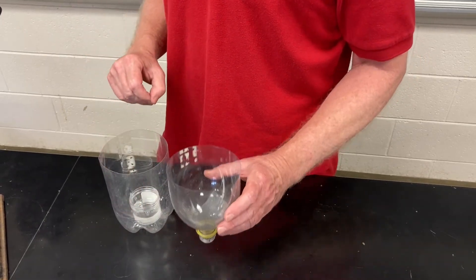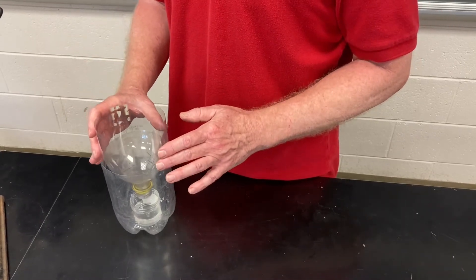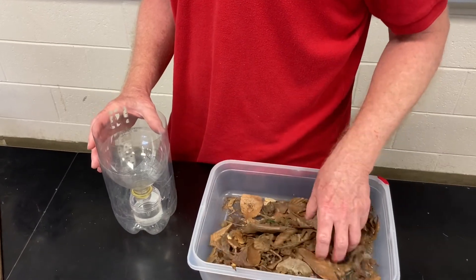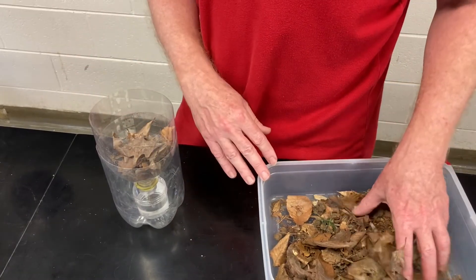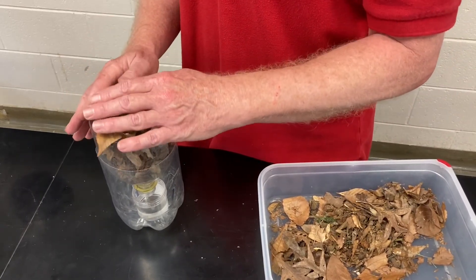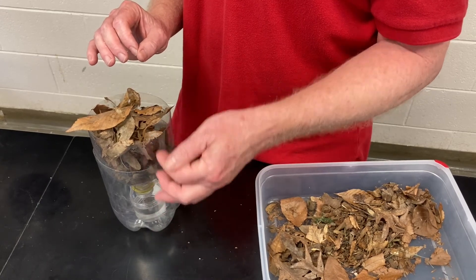I'm going to take this top part of the funnel and put it in here, and then I've collected some material. You want to carefully place it inside the funnel. You don't want to pack it too tightly because you want the small arthropods to be able to move freely up and down in this sample.